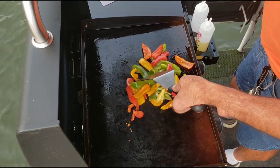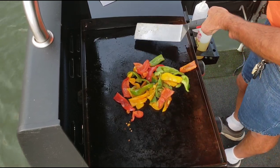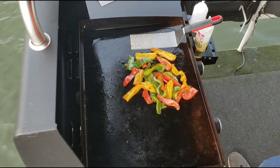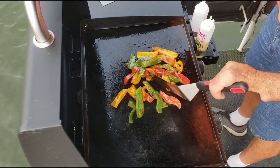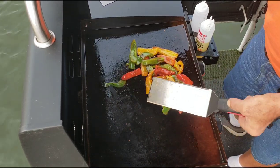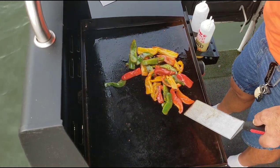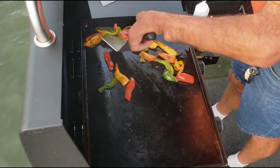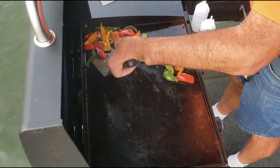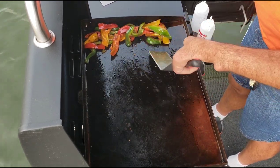They're starting to soften up a little bit, getting a decent little char on them. I didn't even think about it when I started this, but the rooftop air conditioner is going because it's hot out here — hopefully you guys can hear me alright.